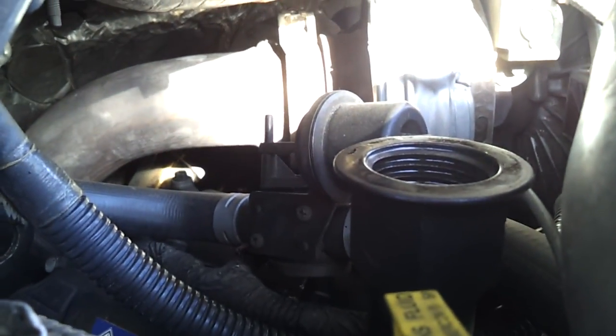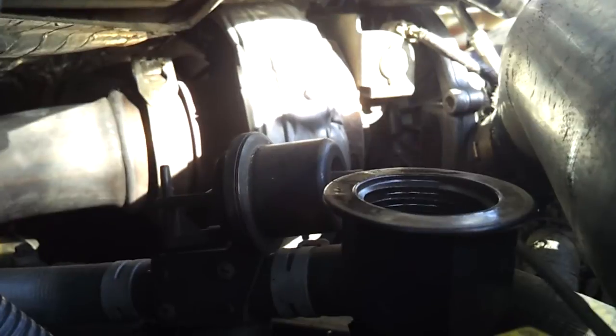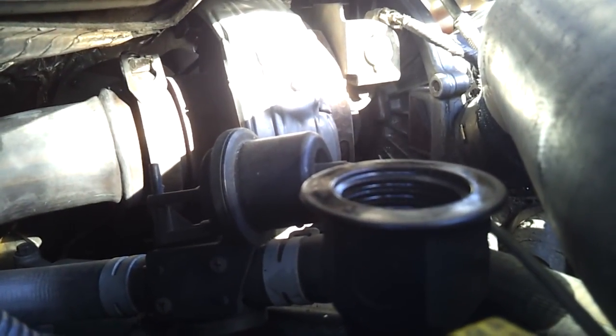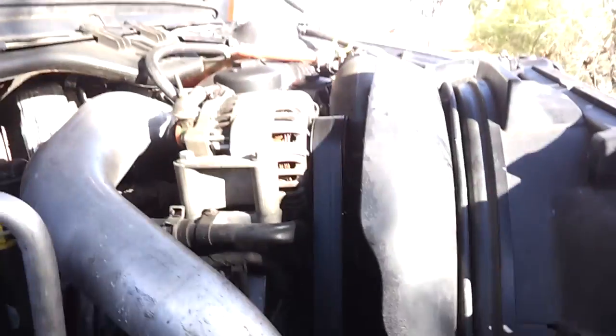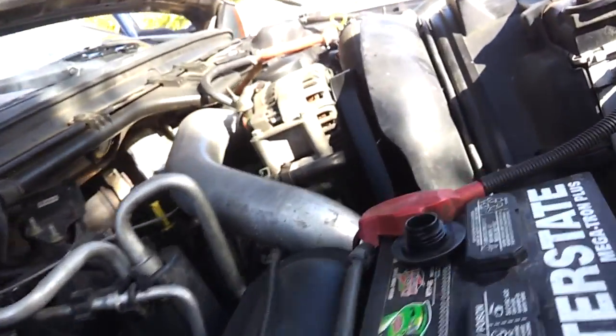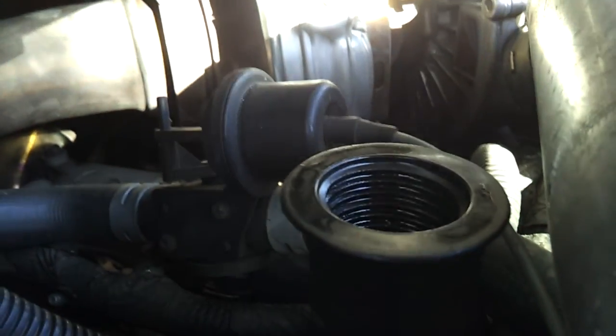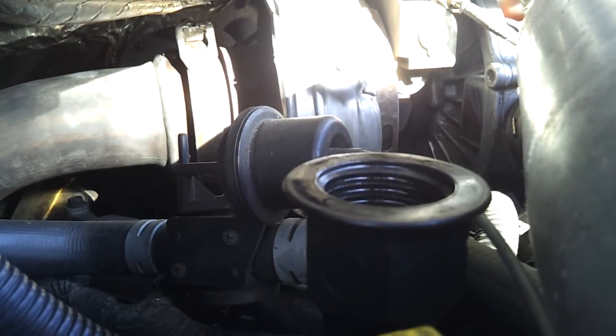You hear that nice clicking sound? The blow-by doesn't show up very well on camera, but I am getting positive crankcase pressure, and it varies based on ambient temperature — it gets worse if I've been driving for a long time. I should not be getting that kind of pressure unless there's a problem with the cylinder honing or the rings.